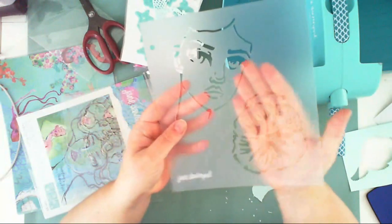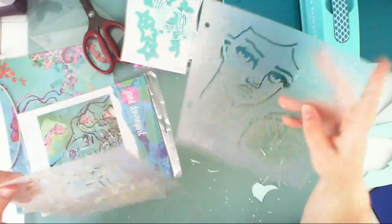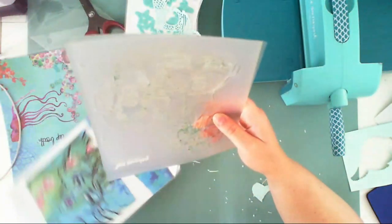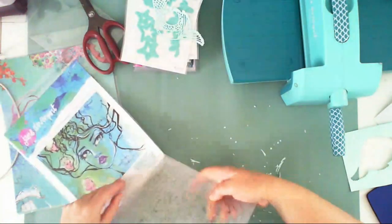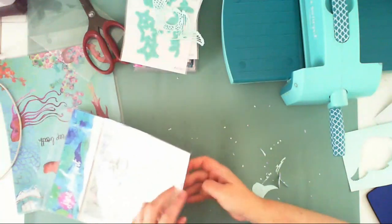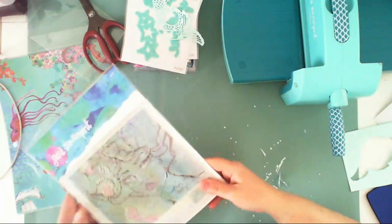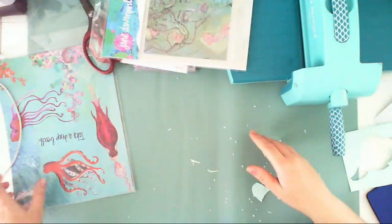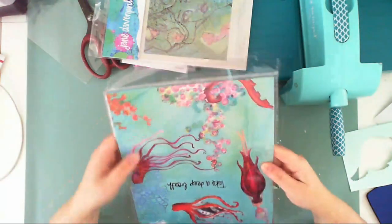The flowers and faces are quite big, so they'll be perfect for art journaling and layouts. For cards they might be a little too big, but any other project would be fine. I usually assess things based on whether they're useful for layouts.